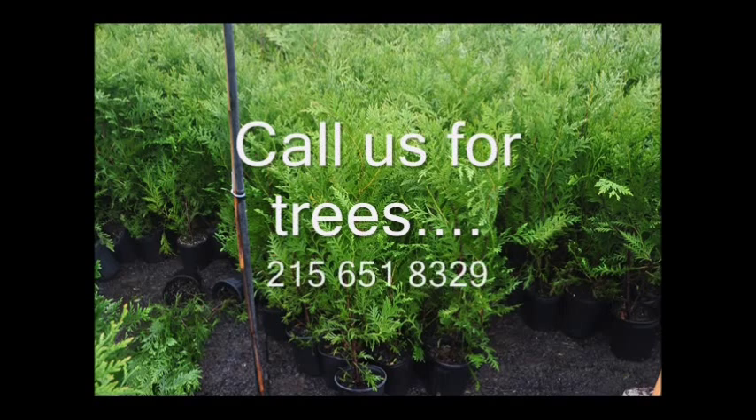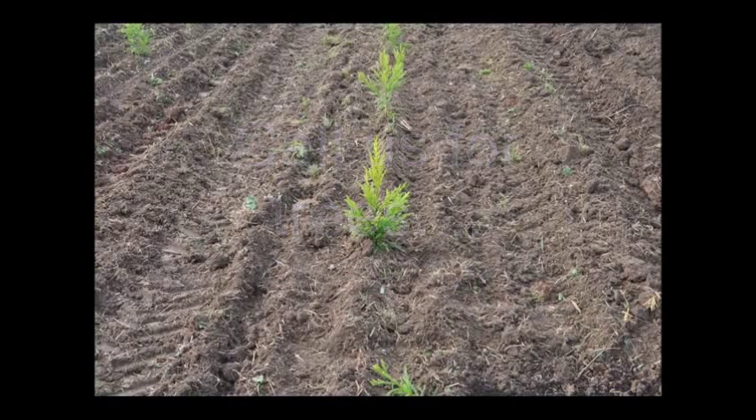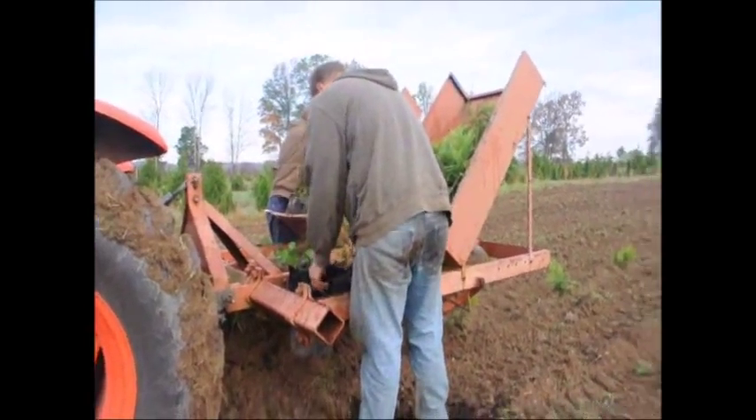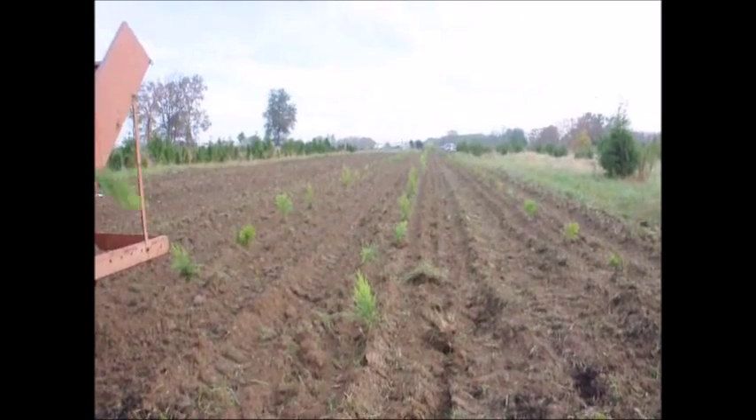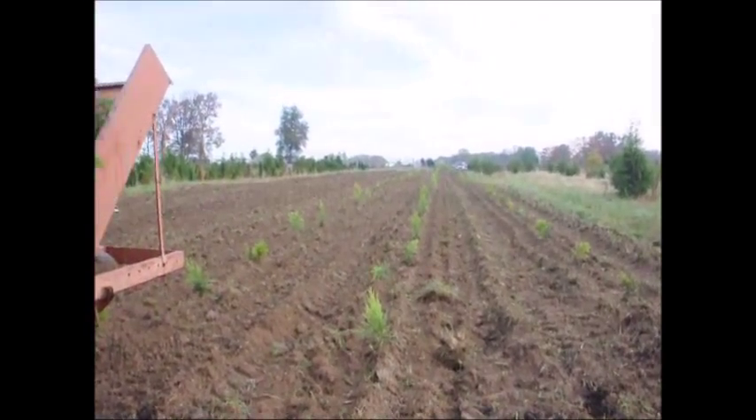Sign up for our newsletter on our website to keep informed as to when we're transplanting trees and shrubs, and also some of the specials that we offer from time to time during the year. We're located on Route 313 in Bucks County, PA. Thank you. You can call us at 215-651-8329.